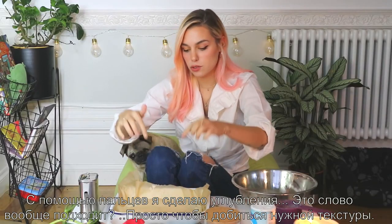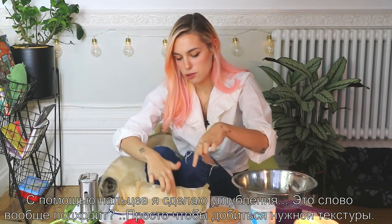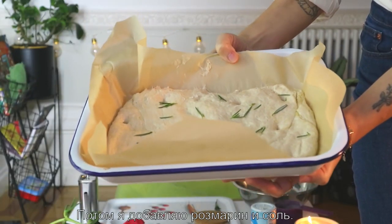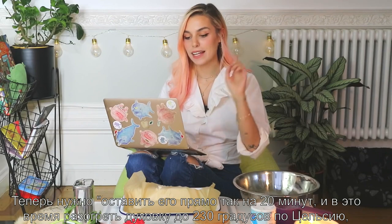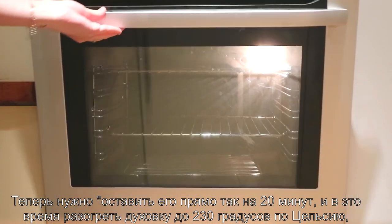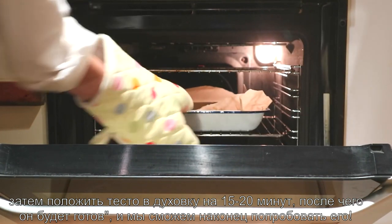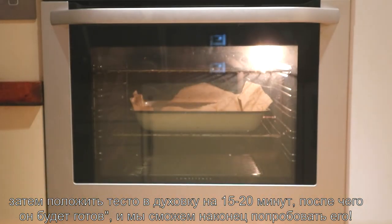I'm gonna use my fingers to create some dimples, just to give it that texture. That looks good. Then I'm gonna add the rosemary and some salt. Now it's telling me to let it sit for 20 minutes, and in the meantime turn on the oven at 230 degrees Celsius. Then we can put it in the oven for 15 to 20 minutes and finally eat it.